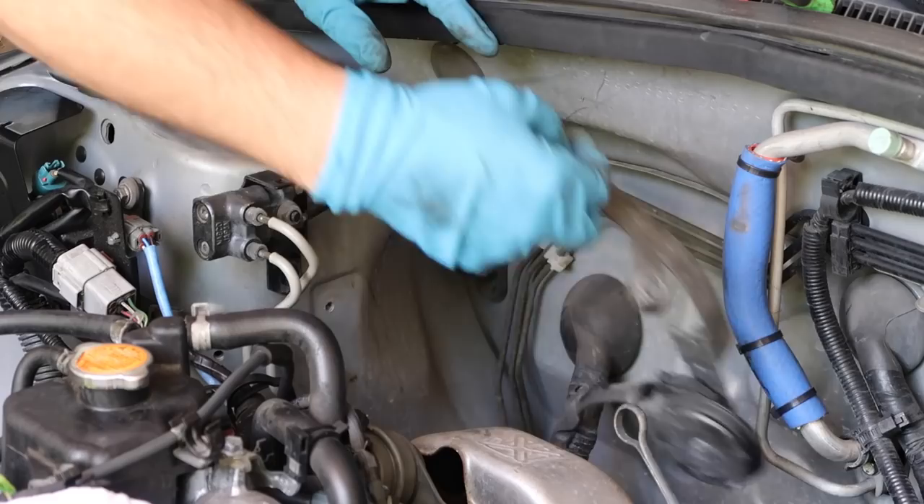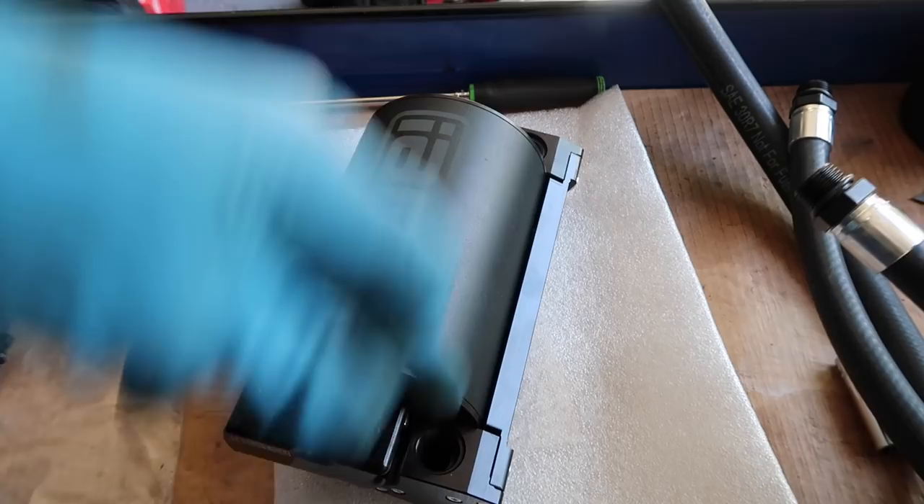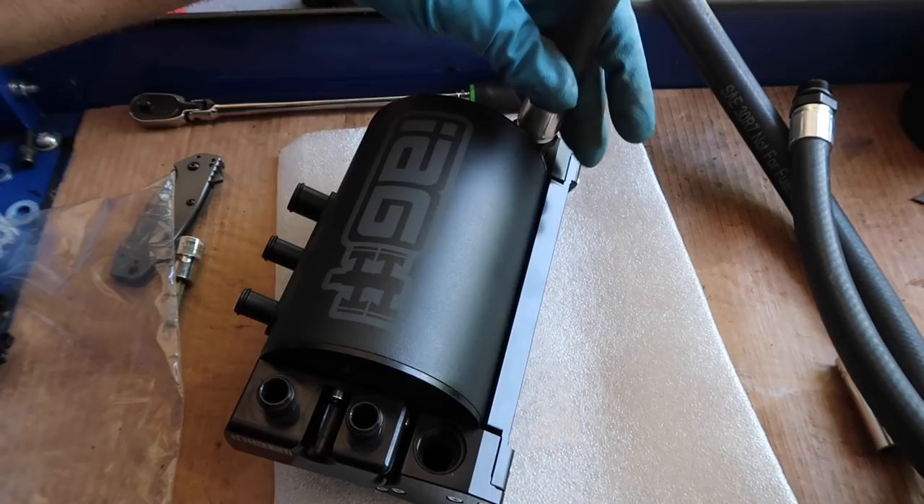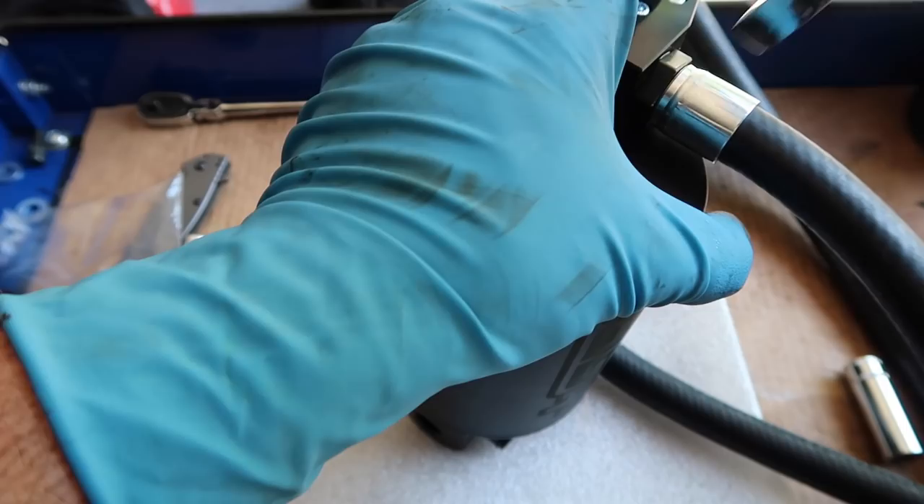Next, take the two hoses that have the AN fittings on them — they go in the top port and the bottom port. This basically allows coolant to flow through and heat the can up, which allows oil to stay in a very liquidy state and flow right on through. Snug these up by hand, then take a 7/8 open-end wrench and just snug them up. These are AN o-ring fit, so you don't have to go crazy on them — just until they feel tight.